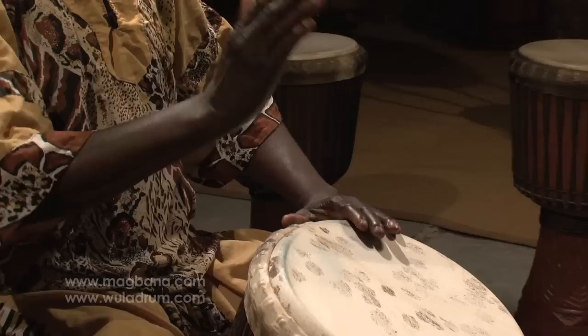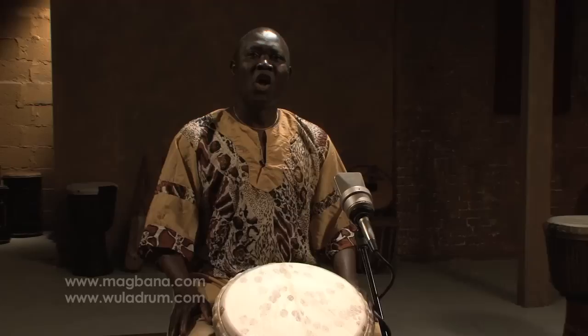The djembe has three sounds. The first sound is the slap. For the slap, you open your fingers and you must relax. I'm doing the slap now. I'm doing the slap again. I'm doing the slap with my two hands. That's the slap.